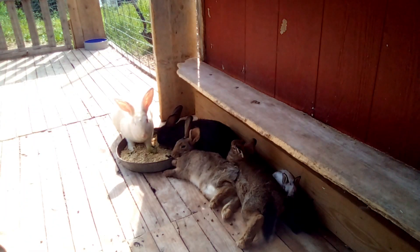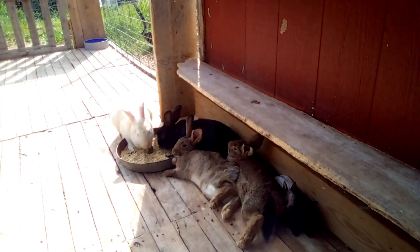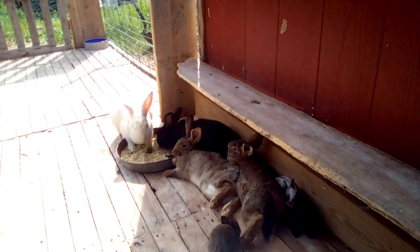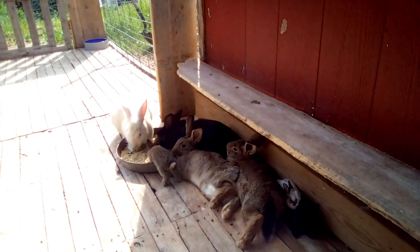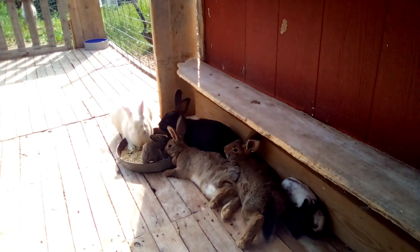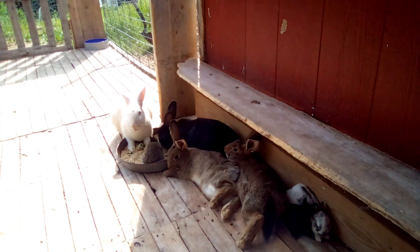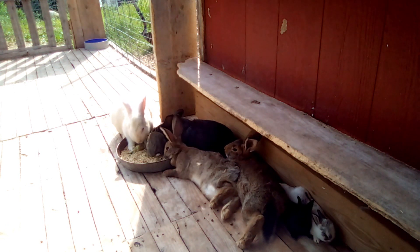Now let's talk about my second goal, which is good stewardship. I believe that every animal on this farm God has entrusted to us to properly care for, and that while he did mean for us to eat meat and raise these animals to the butcher, it is our responsibility to properly steward that gift. While these animals are alive on my homestead — and even if I'm selling animals off my homestead — it's my job to make sure they have a good life. I am not going to abuse or neglect this amazing gift I've been given.